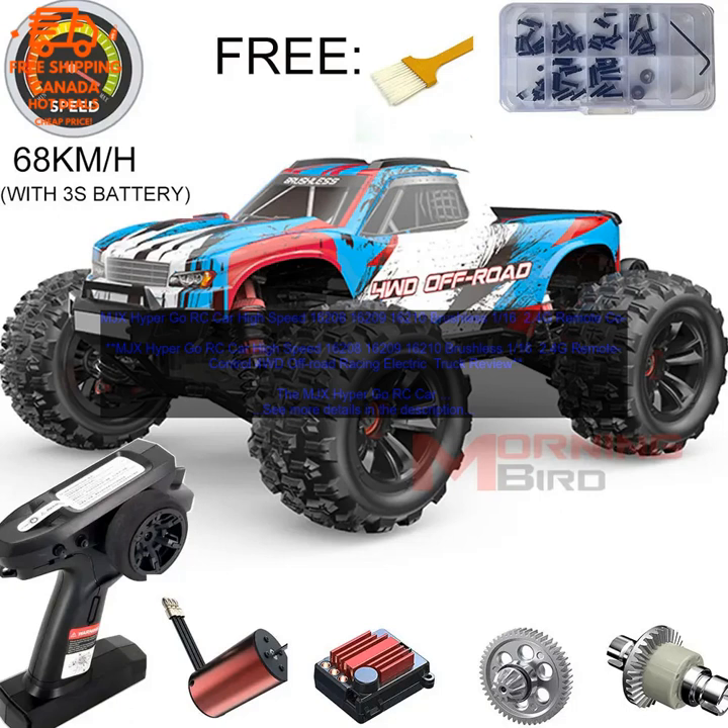Here are some of the cons of the MJX Hyper Go RC Car. Price: The MJX Hyper Go RC Car is a bit expensive, but it is worth the price for the performance and features that it offers. Small Size: The car is a bit small for some people, but it is still a lot of fun to drive.